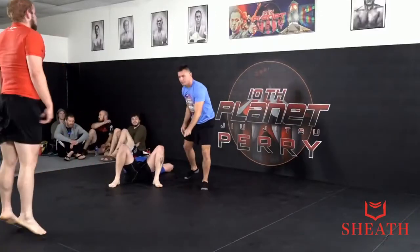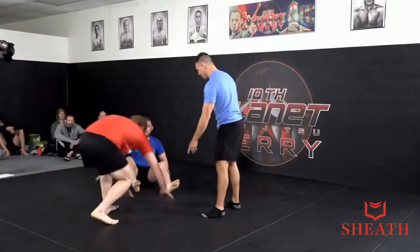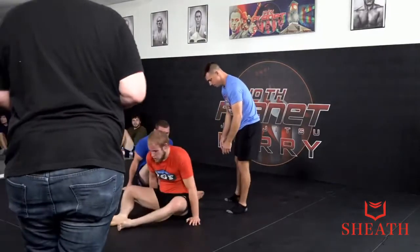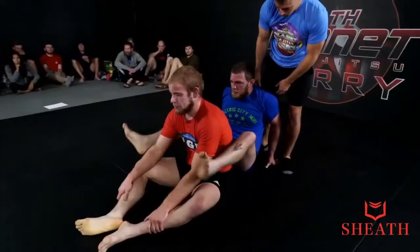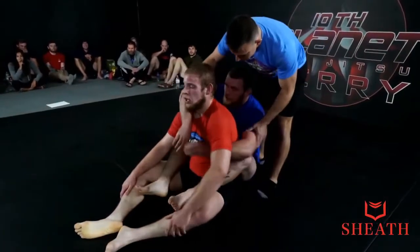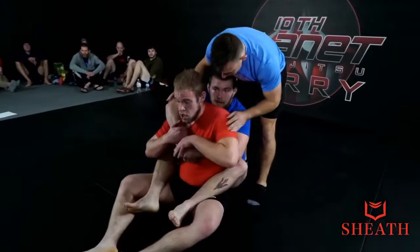And we're headed to overtime. Heading into overtime, these guys get to choose either the seatbelt or the armbar spiderweb position. It looks like Tanner is going to take the seatbelt, and we are going to have two minutes each to see who can get the most control time or the fastest submission.